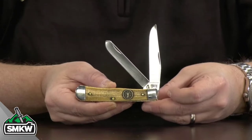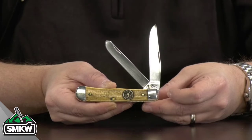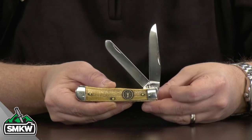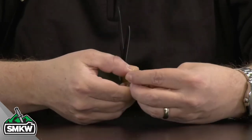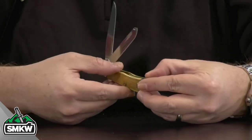This is the Case Tree of Life Trapper. It has mirror polish, true sharp surgical steel blades, nail nicks, and this thing is embellished natural smooth bone. I know it doesn't look like smooth bone — it actually kind of looks like wood, but what they've done is an antique amber color wash on that, and that is a laser engraved Tree of Life shield. This knife is gorgeous. It looks vintage right out of the box and I love it for that very reason.